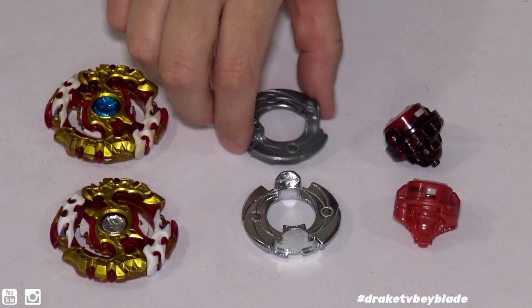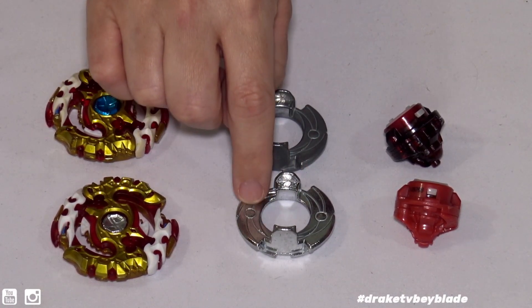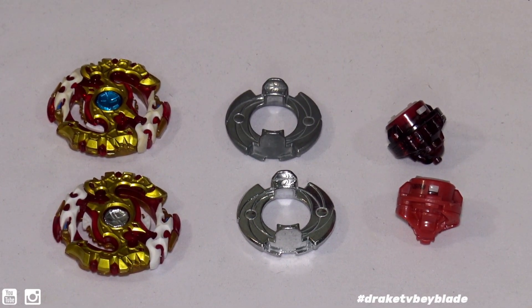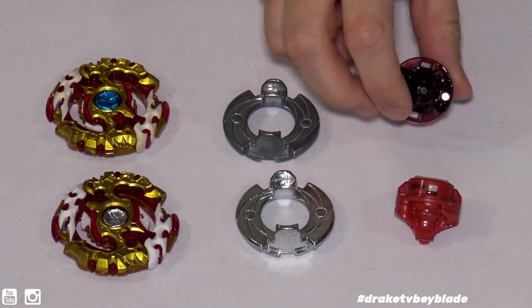Moving on, we have the zero forged disc. One of the only ways I can tell them apart is that the Hasbro version is shinier compared to the Takara Tomy, which is not quite as shiny, as you can see.